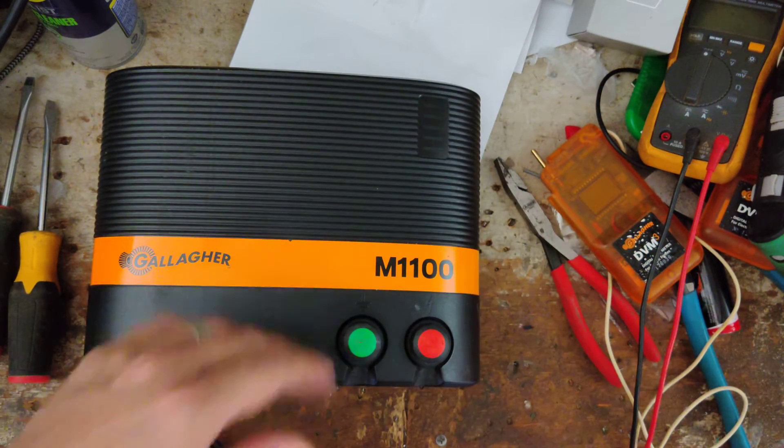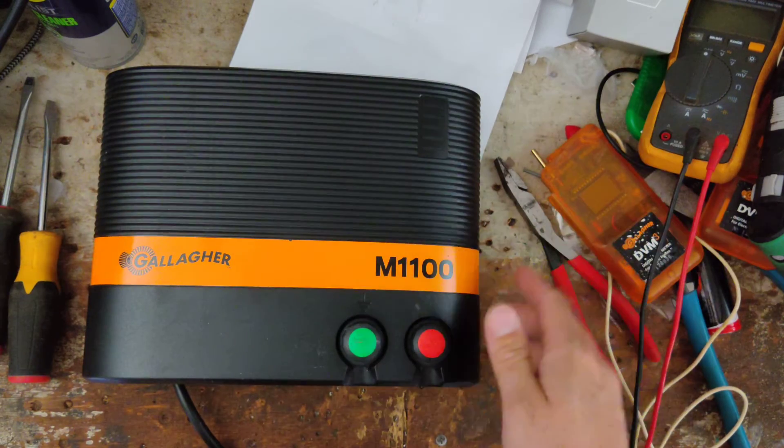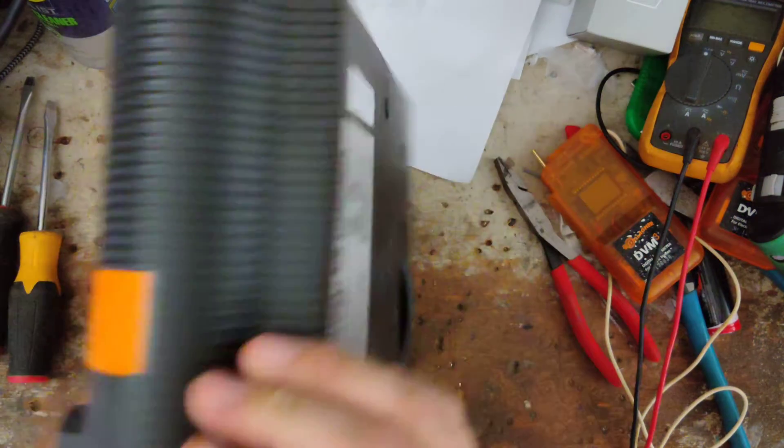The customer that owns this one paid for this repair, and now it's got a year and a half warranty on the repairs.